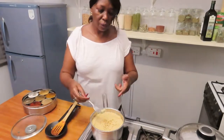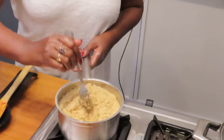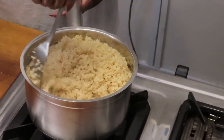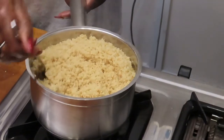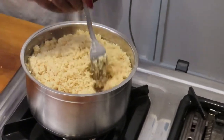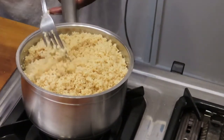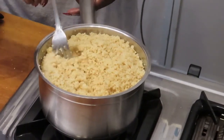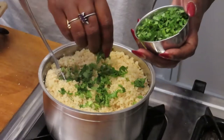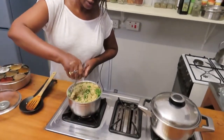The couscous has been sitting in hot water for about 10 minutes. Now it's time to fluff it with a fork — not a spoon — because you're looking for a fine grain and you don't want to crush the couscous. Fluff it gently with a fork, then add the fresh coriander leaves.